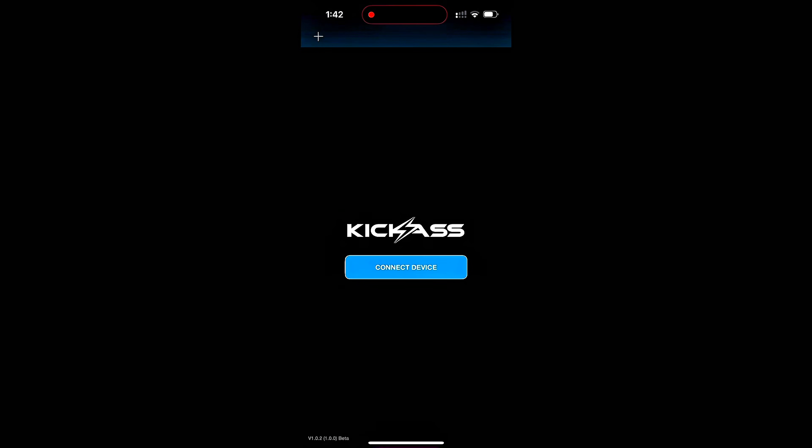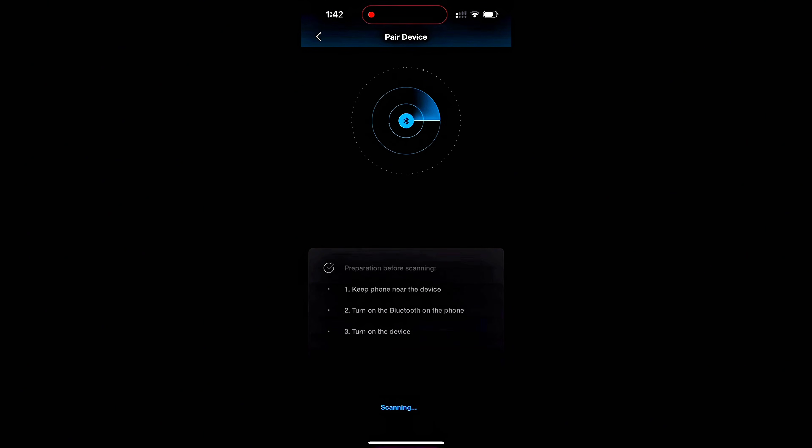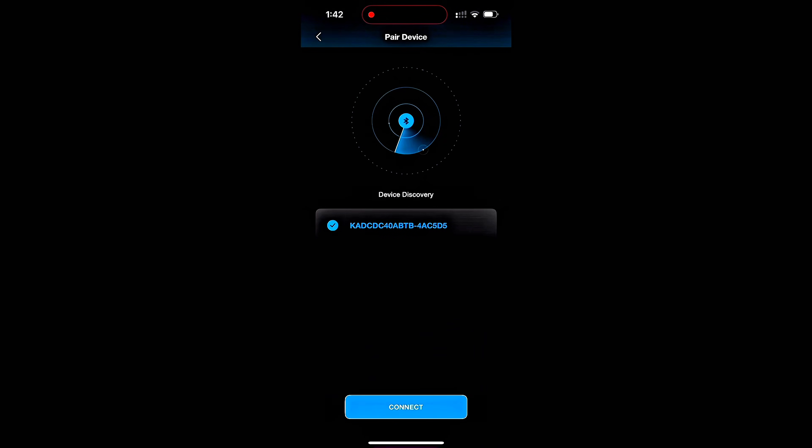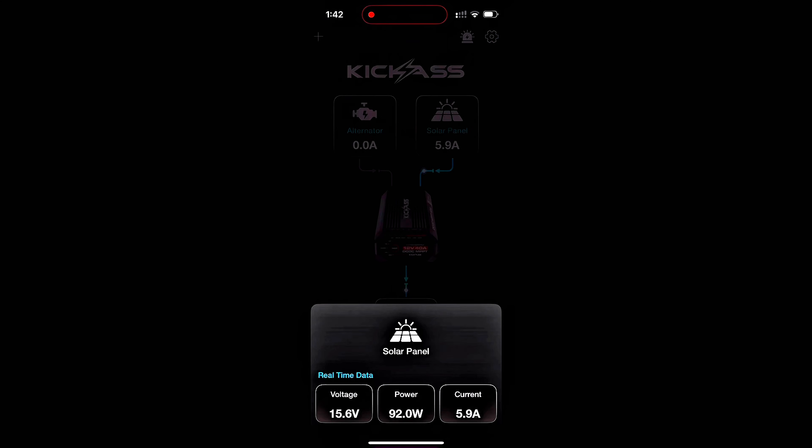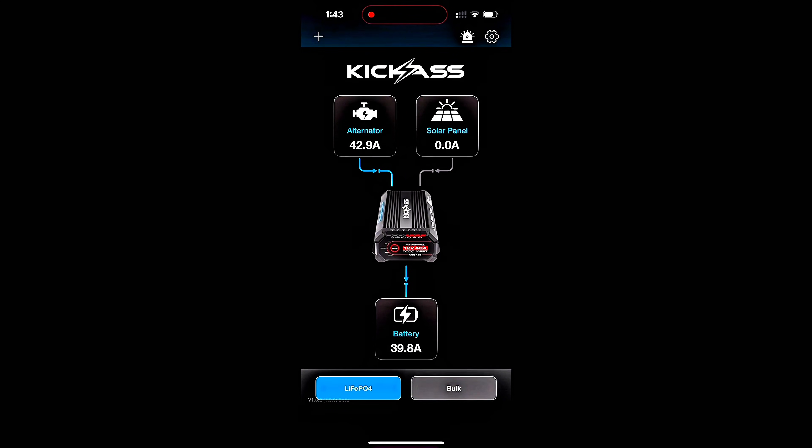So let's take a quick look and I'll show you some of the things the Bluetooth app can do. First up, I'll show you how easy it is to connect and select the device. And once you do, you're up and running. As we can see here, we have solar going into the battery.